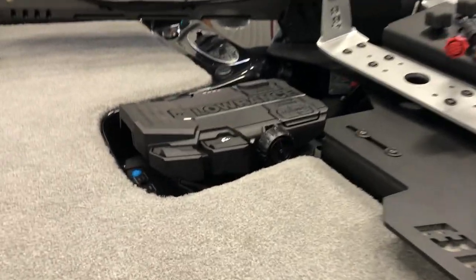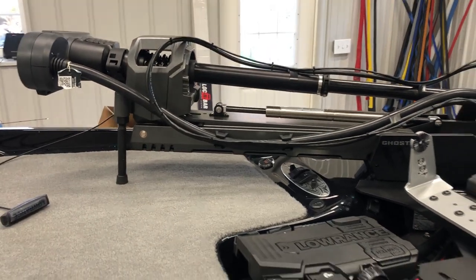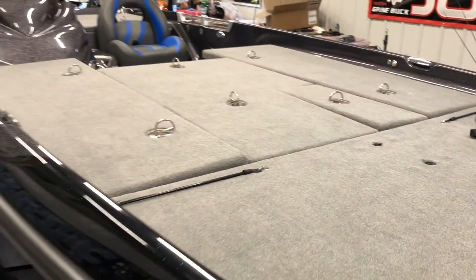We got our Lowrance Ghost trolling motor. I've had one on the last three boats and one on my little electric boat at home too, so I really think highly of them. We'll get in the boat in a minute, but first let's take a walk on the outside.